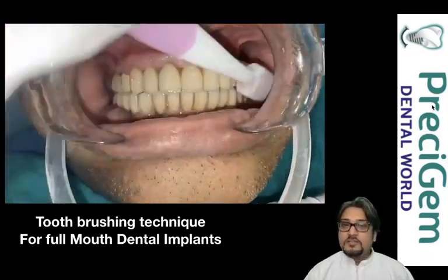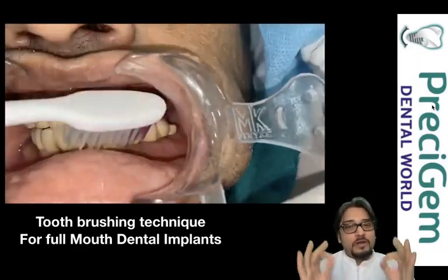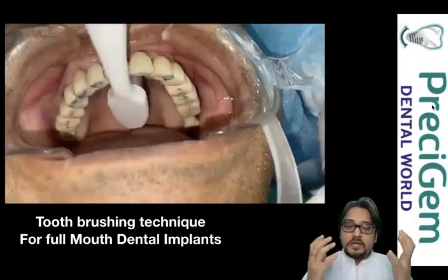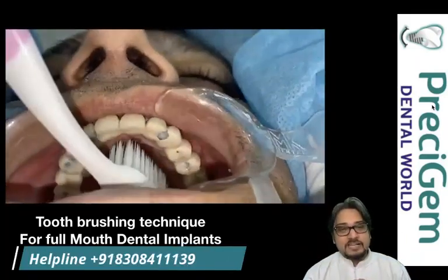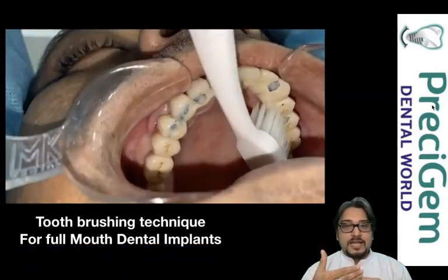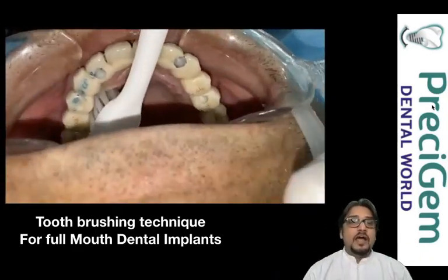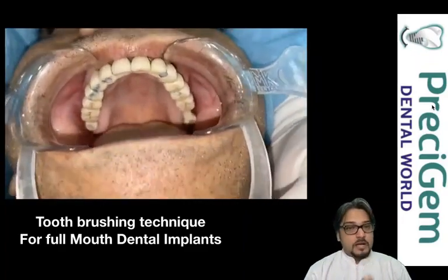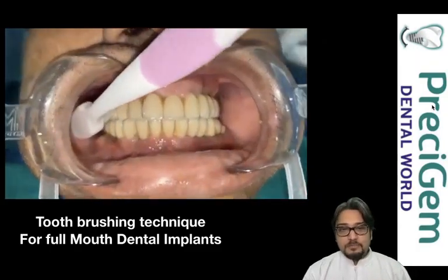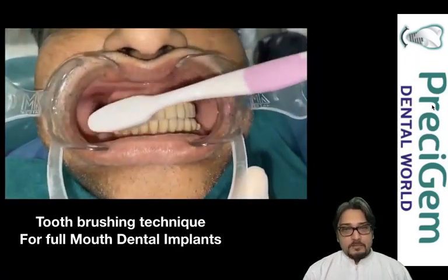This is very important — that is how cleaning should happen for full mouth implants. More importantly, you have to eliminate plaque at the junction of your teeth and gums, thereby increasing the survival rate of your dental implants. For the inner side, use the back end of the bristles to clean it perfectly. You can see how it is done on inside, outside, and targeting the tooth-gum junction.